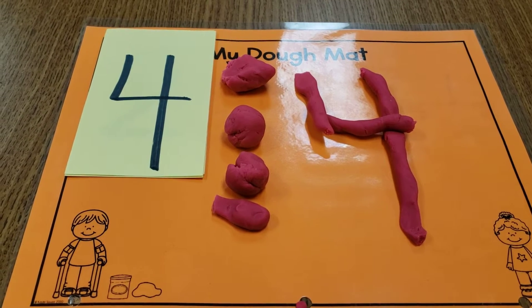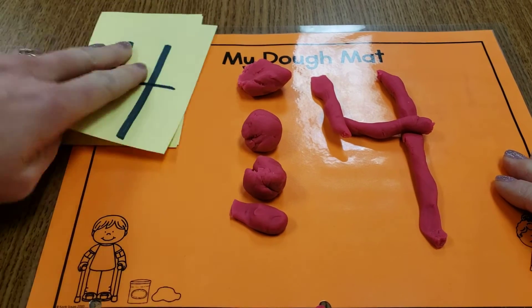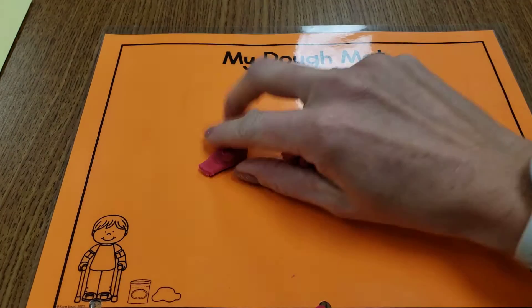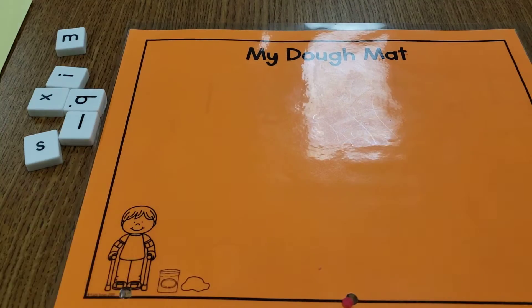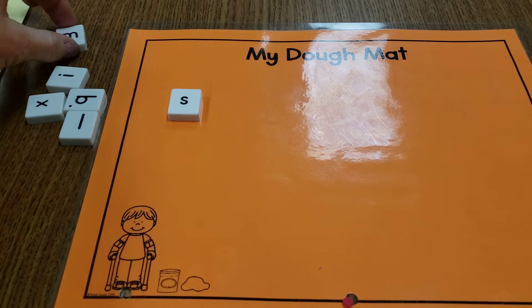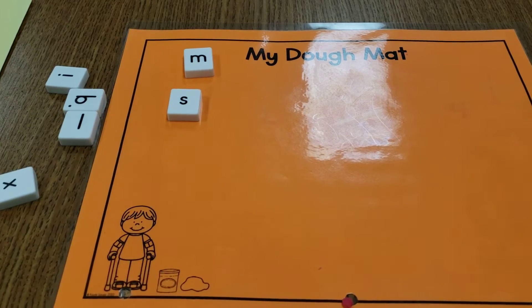I want you to practice some numbers today. You could also do letters with Play-Doh — you can do so much with Play-Doh, it's so great. I grabbed some of our letter tiles, which I also sent home at the beginning of the year. You can do letters that we know, or you could even do new letters — it doesn't matter. Pull a letter out of the bag.